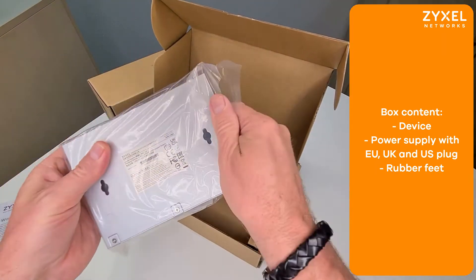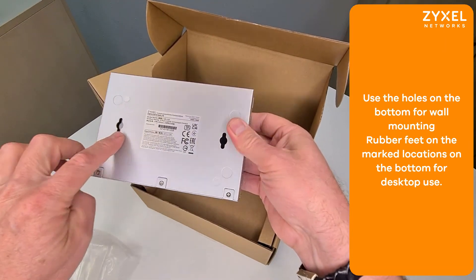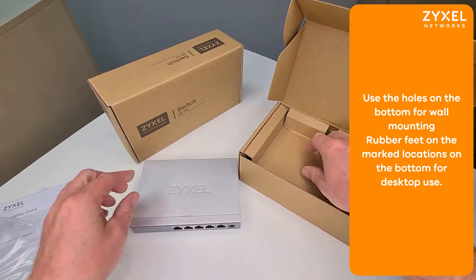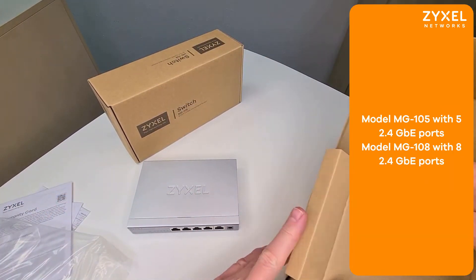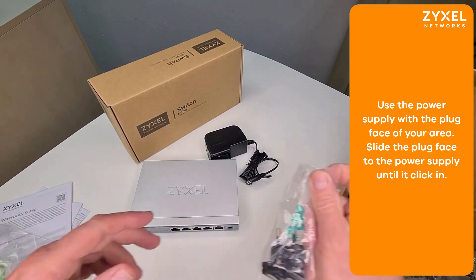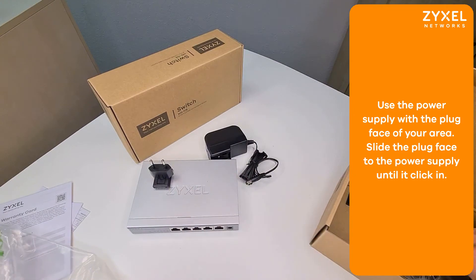You can choose between the 5 and the 8 port model. On the bottom you find the holes for wall mounting, the ports on the front side with LED and status. Also you find the power supply with three different plug faces for EU, UK and US.